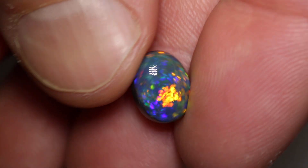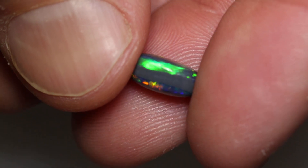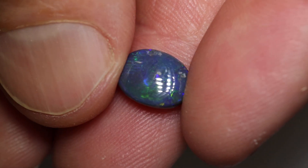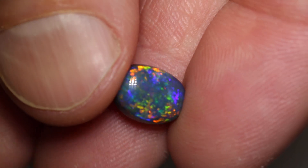This Gem Black Opal weighs 2.70 carats and measures 10.5 by 8 by 5 millimeters thick. It's double-sided. It's an N3 with the brightness of 4. This side's a 3, and the other side is a 4.